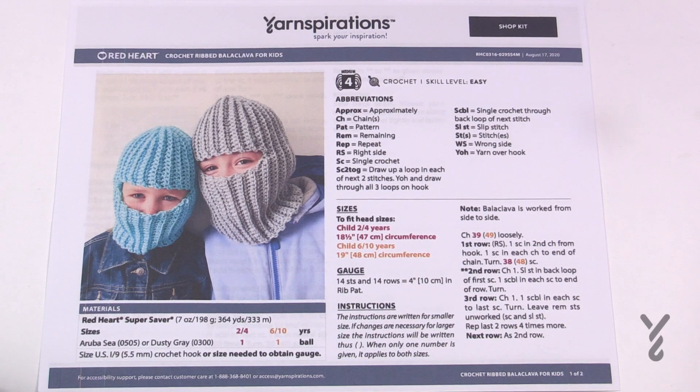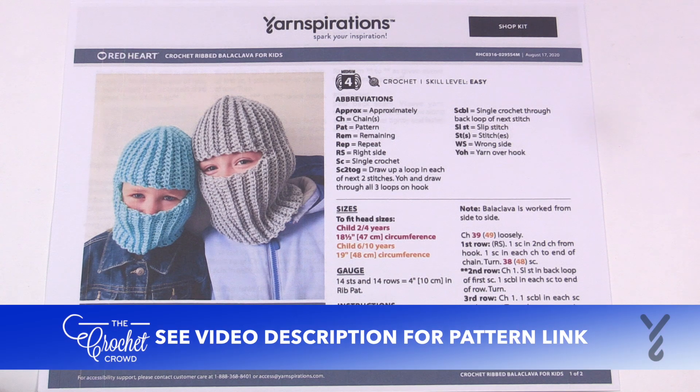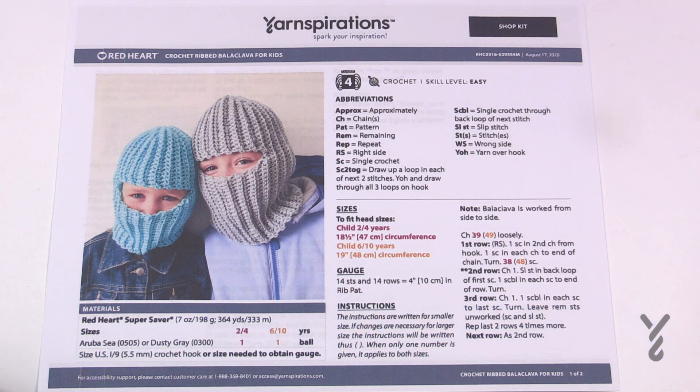Welcome back to The Crochet Crowd as well as my friends over at yarnspirations.com. Today is the Crochet Ribbed Balaclava for Kids — I also just call this a ski mask. This pattern is for children ages two to four or six to ten years. I'm going to be doing the two-to-four size today using Red Heart Super Saver yarn and a 5.5 mm size I crochet hook.